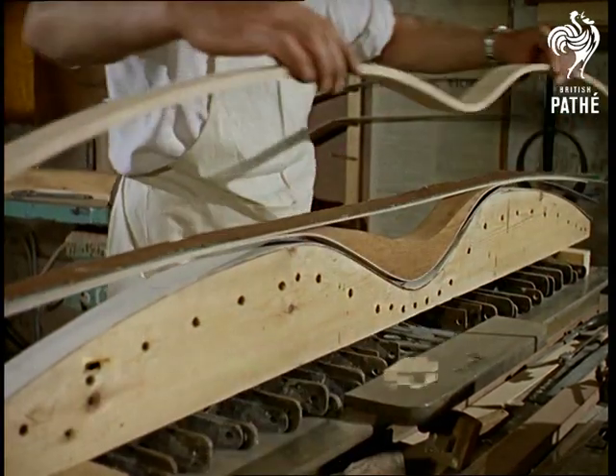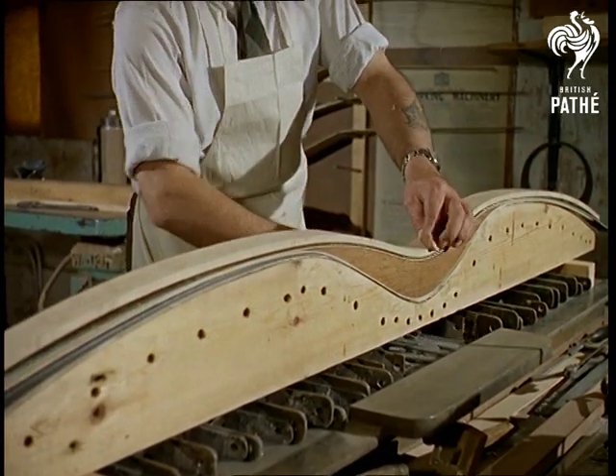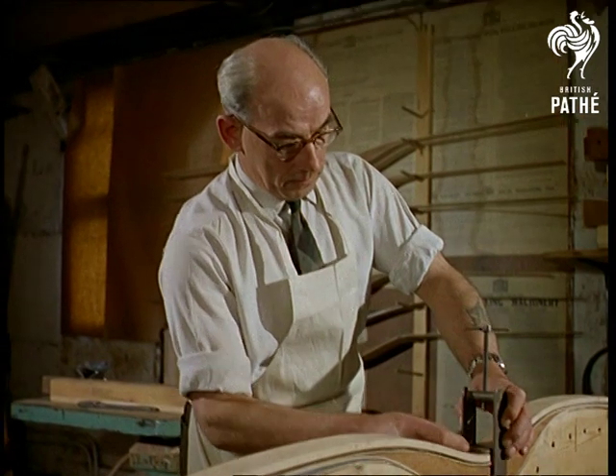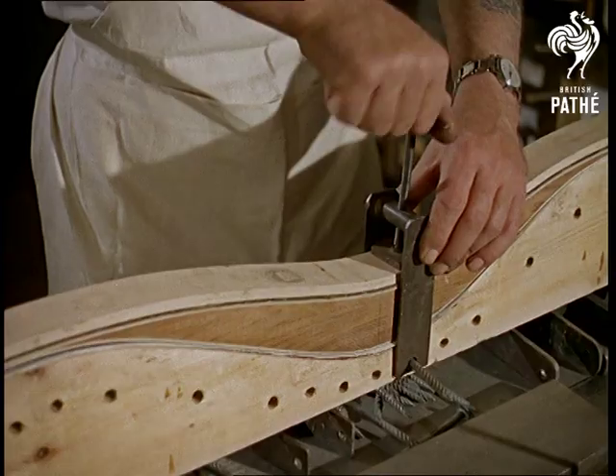Much more complex than the bows of Robin Hood's days, the body of the modern bow is made from laminated rosewood and maple. The laminates are glued together, emerging from the jig in one piece before being shaped on the sanding machine.